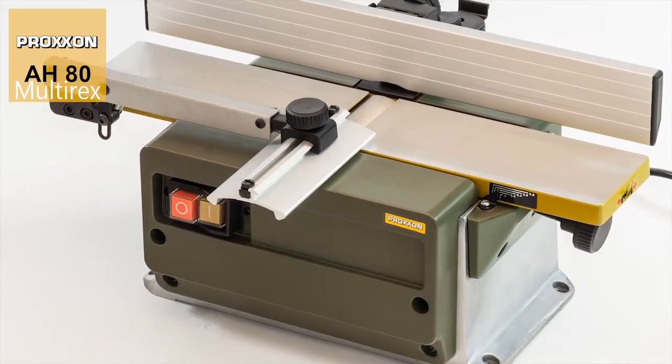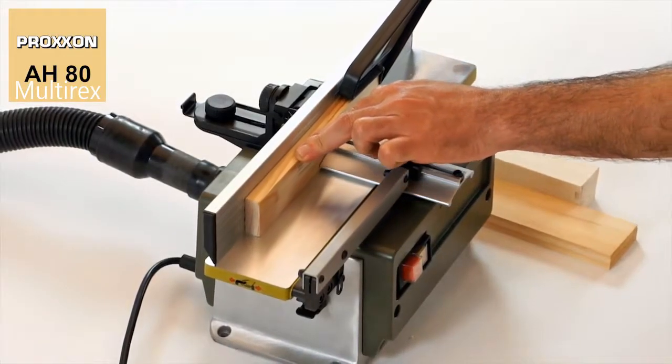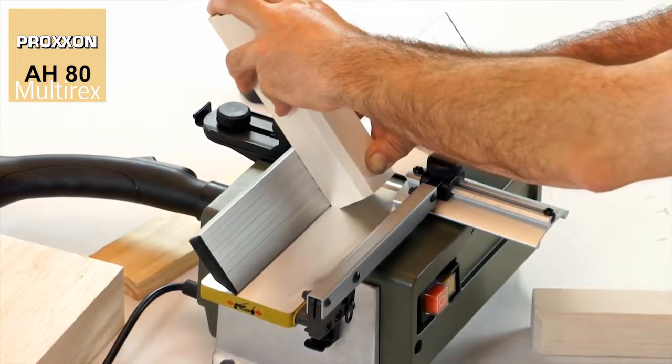This makes the AH-80 surface planer ideal for machining boards, slats, strips and many other shapes consisting of every conceivable type of hard and soft wood.